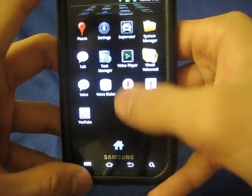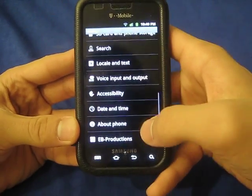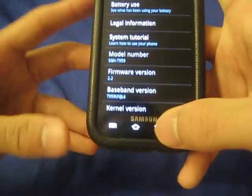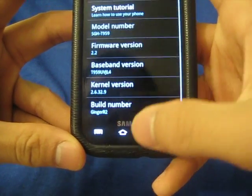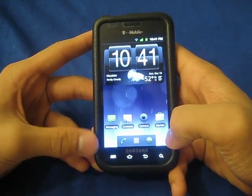There goes the app drawer. Let's go to the main menu — this is Android 2.2 right there. It is based off of the JL4 kernel. Because I just flashed this ROM, I'm not 100% sure what the battery life is.